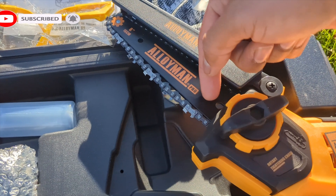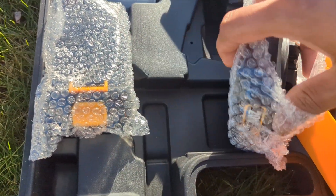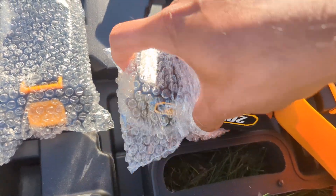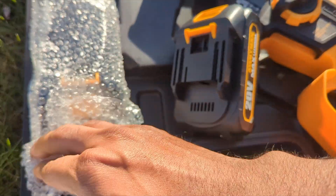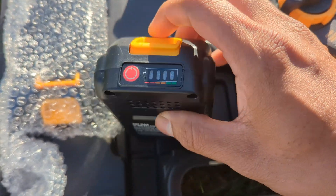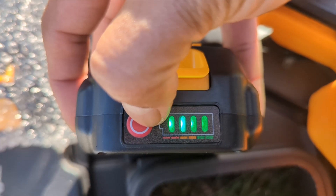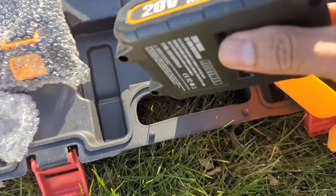Always remember to oil your chainsaw before cutting, and after you cut, always get a brush and brush everything out to keep your chainsaw in great condition. The battery charges fast and lasts a decent time. It has a charge indicator so you can see you have full power.